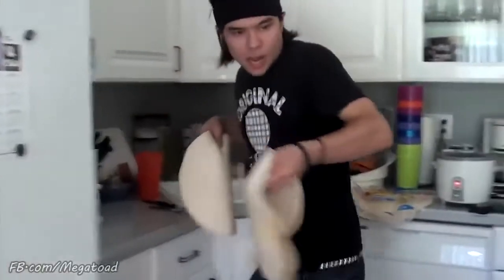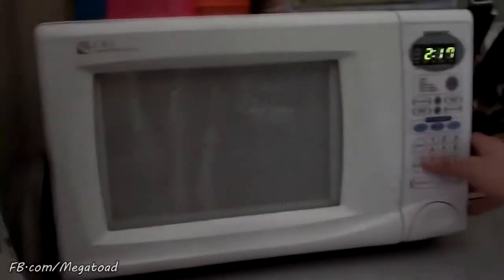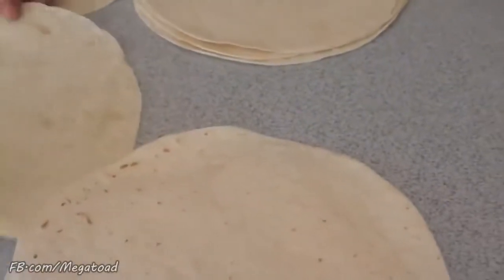Ow, ow, ow, ow. One second. That one really didn't. Alright, Martin. I need to figure out how I'm going to structure this. Should these be over or over? Yeah, these should be over.